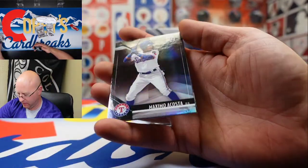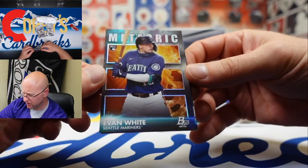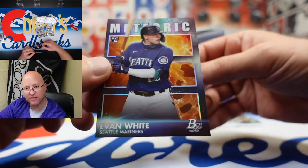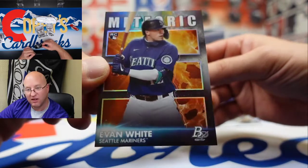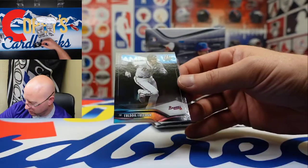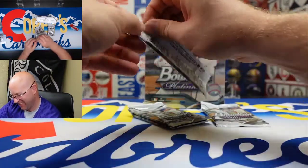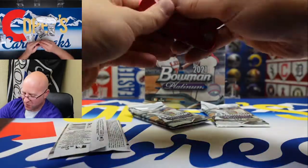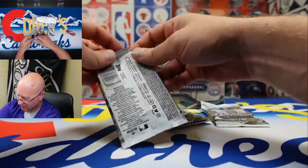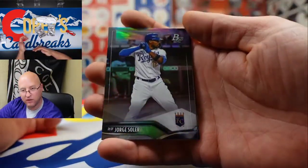Is this the ice foil? Yes, that's got to be the ice foil. We got Miguel Cabrera, Acosta, Evan White in a Meteoric insert — that's a very nice rookie insert — and Freddie Freeman. That is the cracked asteroid parallel. And Jorge Soler.